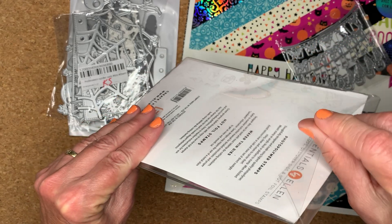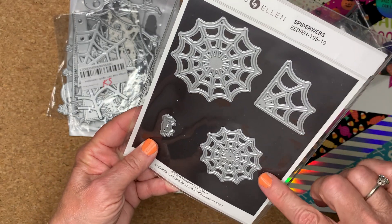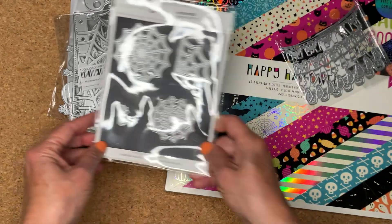The packaging is awesome — it comes in a vinyl envelope and the backing is a magnet, which is really nice.